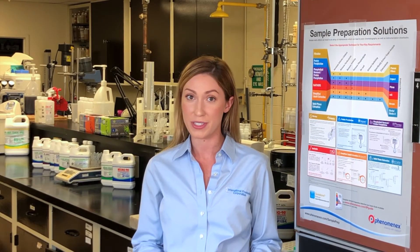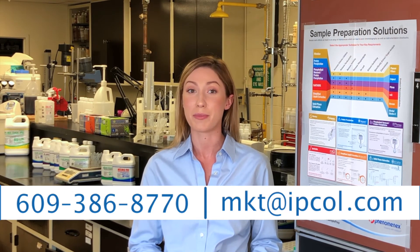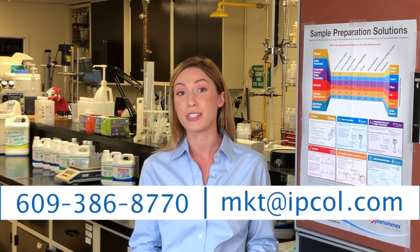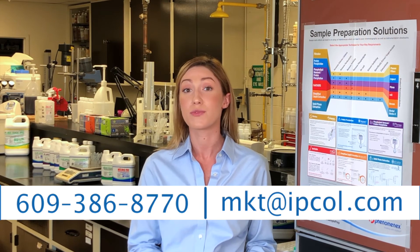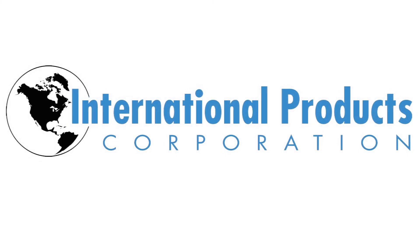Our expert laboratory scientists have tested hundreds of materials, but can also conduct customized compatibility and lubricity tests for you and your parts. Call or email us with questions or to request a free sample pack. You can also check out our video, Lubricants for the Appliance and Food and Beverage Industries, if you need a formula for incidental food contact. You can also check our website.